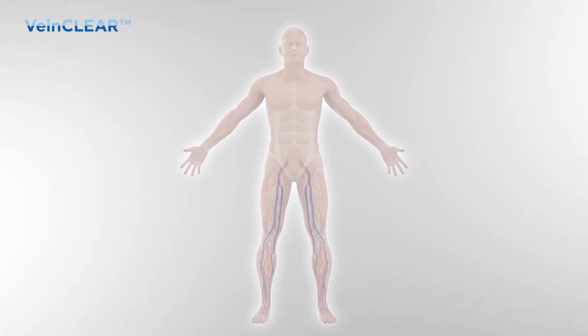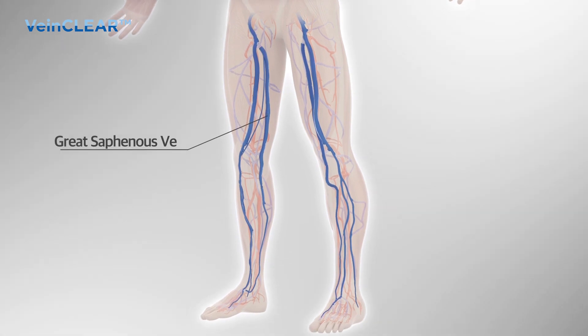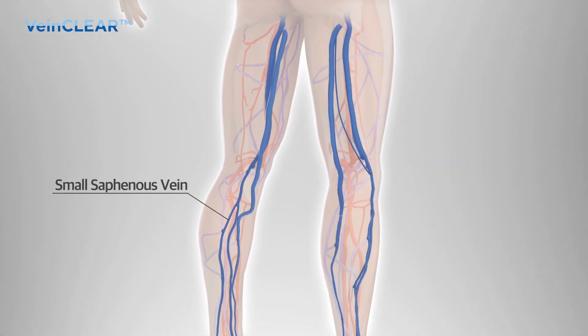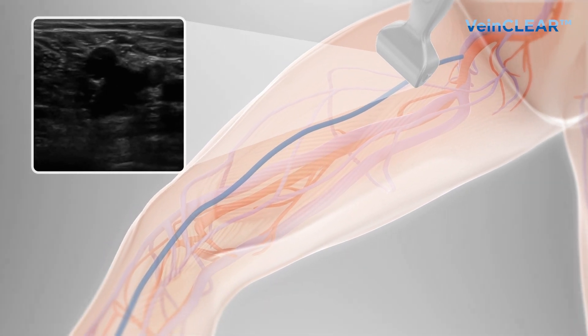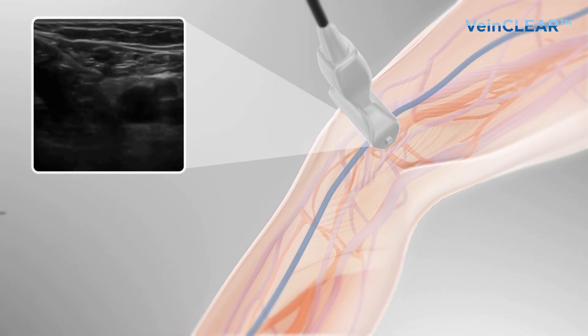Varicose veins usually occur in superficial veins. The VeinClear procedure targets the great saphenous veins, the small saphenous veins, or perforator veins. The position of the great saphenous vein is confirmed by ultrasound examination from the sapheno-femoral junction to below the knee.